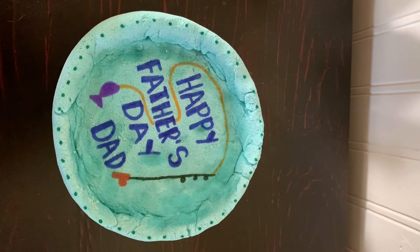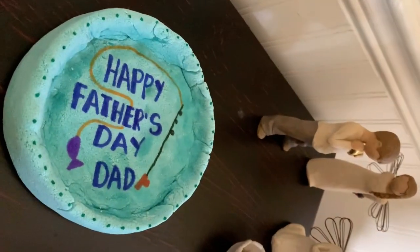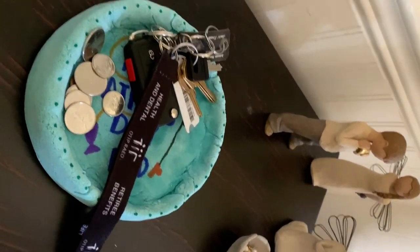Once it's dry, you can decorate it using markers, paint, or whatever you'd like — get creative! Then it'll be ready for the catch of the day, whether it be keys or loose change. Thanks for watching!